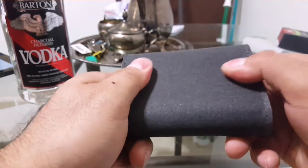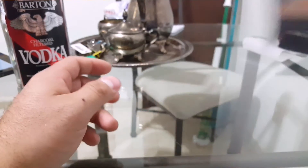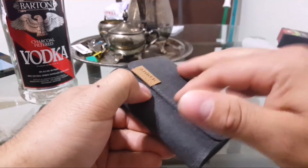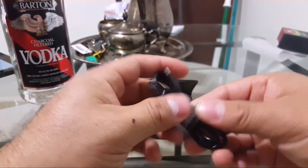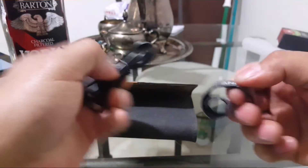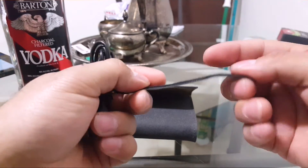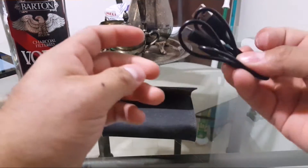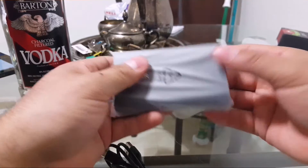It's a soft cloth material — not cotton, kind of hard to explain. I do like that it has a magnet closure, which is pretty nice. It comes with a micro USB cable and one of those little Anker cable strips — I like these, you can repurpose them for cable management, so definitely keep that. Here are the micro USBs.